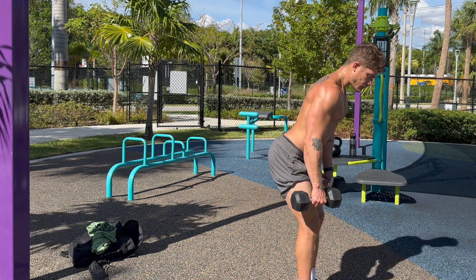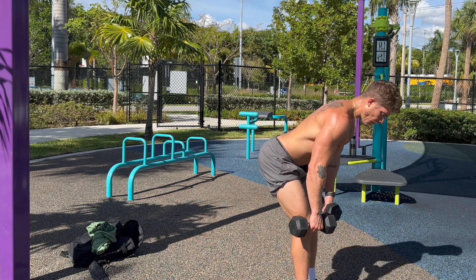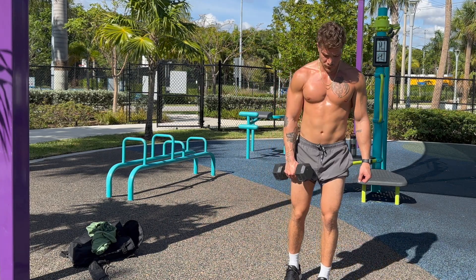Watch from the side here guys — this is a hinging movement, the knees bend slightly. You want to think about sticking your butt back during the movement and hinging down, bringing your chest to the floor.